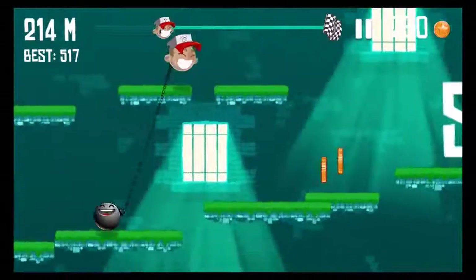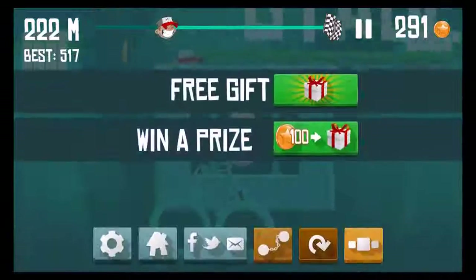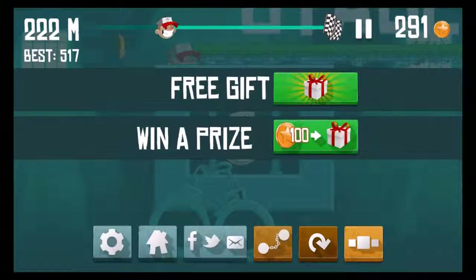There's a free gift — we're gonna get that. 90 coins!